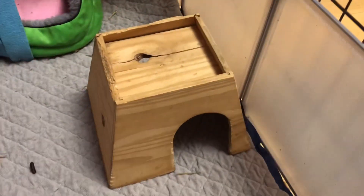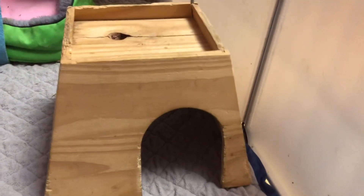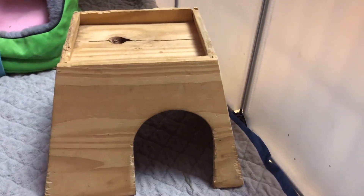Next up, this hidey is actually the first hidey that my piggies ever had. It is just a simple wooden hidey, and the entrance on the other side I also cut out. My piggies very much like this hidey to sleep in and run through.